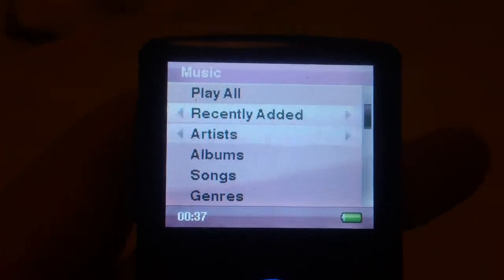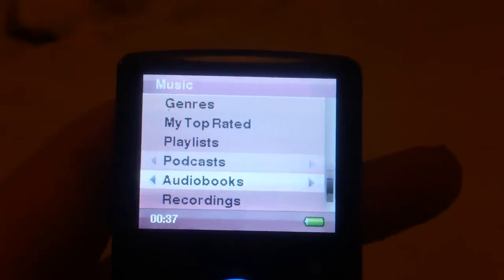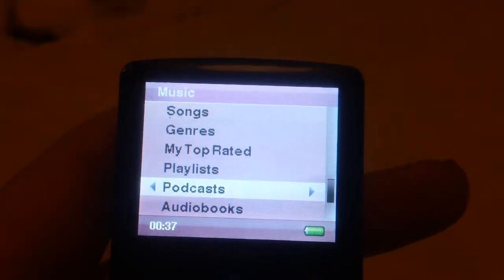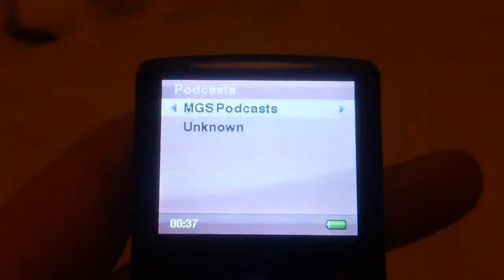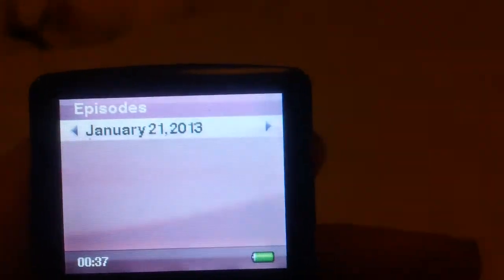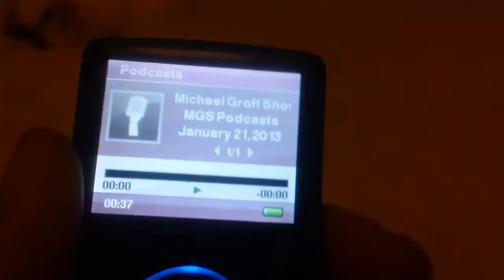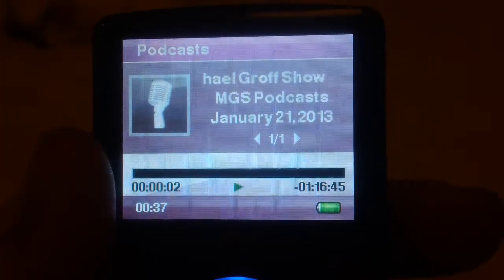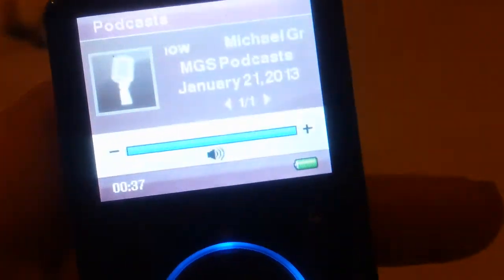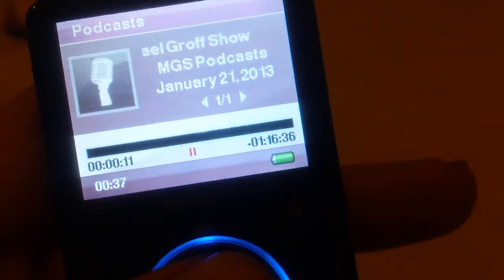Music is another amazing feature. It has separate playlists and separate categories for audiobooks and podcasts. I've put podcasts in there — Michael Groff's show, check it out, type it on Google. As you can see, it gives the date of the file itself. You can start it from the beginning and it plays. There's no sound through the camera, but you can turn the wheel and the volume will go up and down. You can also pause by pressing up.